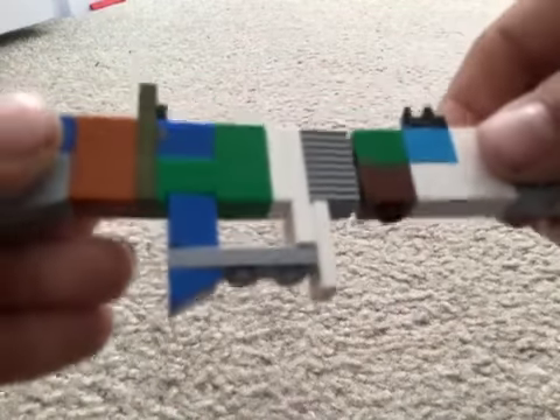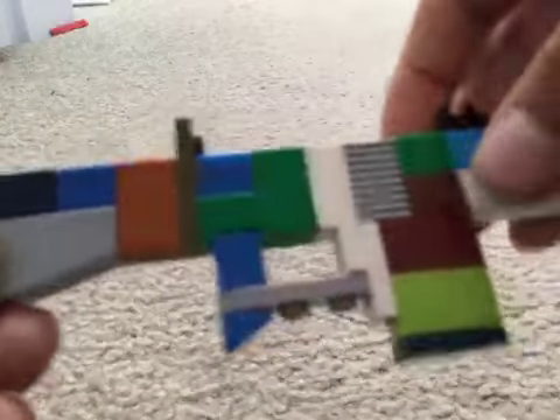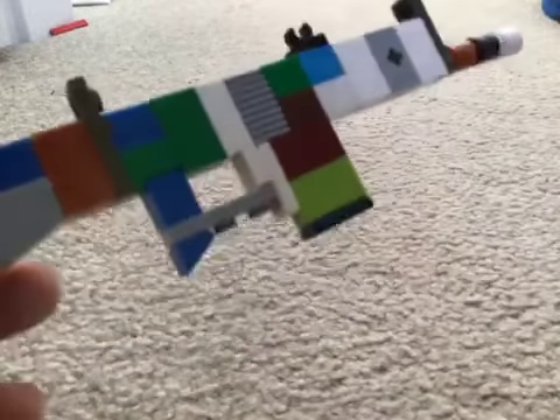All right, so then just to get the whole summary done, you're just going to snap these two pieces together. And then this. So yeah, just know how to load it. So yeah, hope you like and subscribe.